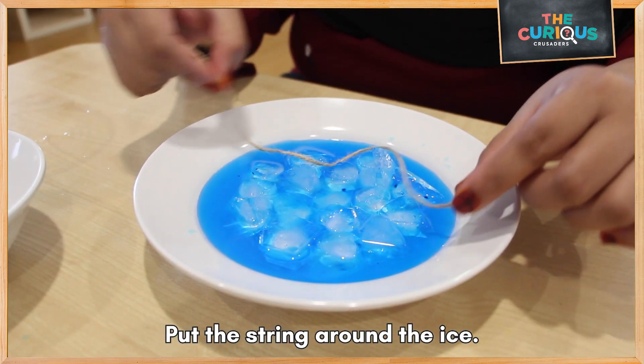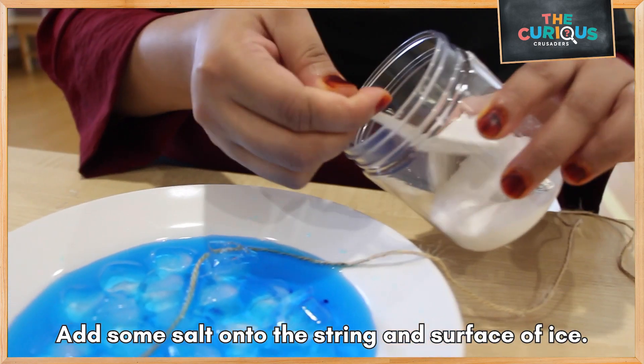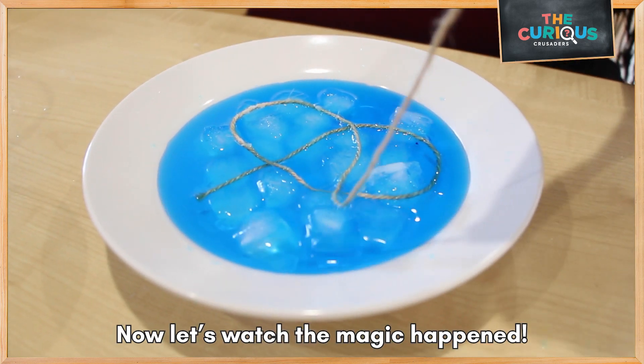Place the string around the ice. Add some salt onto the string and on the surface of the ice. Now let's watch the magic happen.